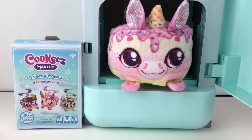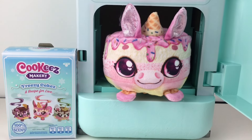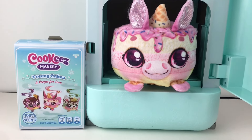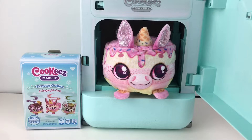That'll do it for this unboxing video. I hope you enjoyed it or found it useful for your own shopping. If you did, feel free to give it a thumbs up. I want to thank you so much for watching — I really appreciate it. I do hope to see you in the next one. Until then, take care. Bye-bye.